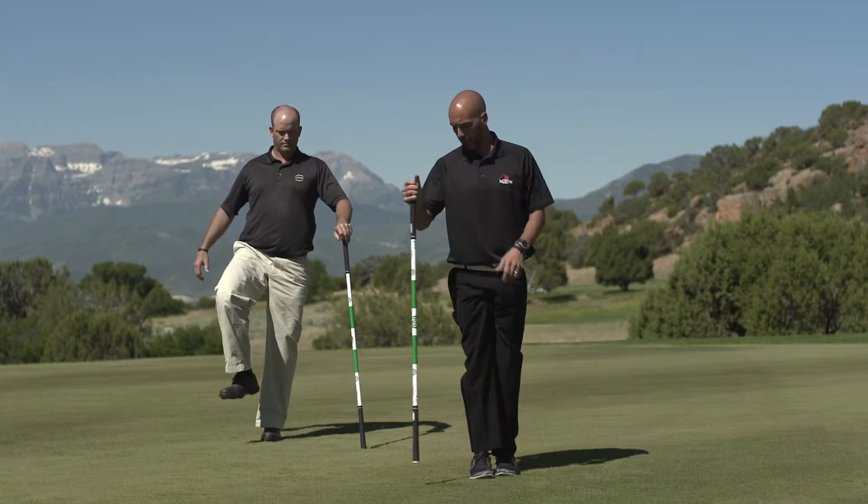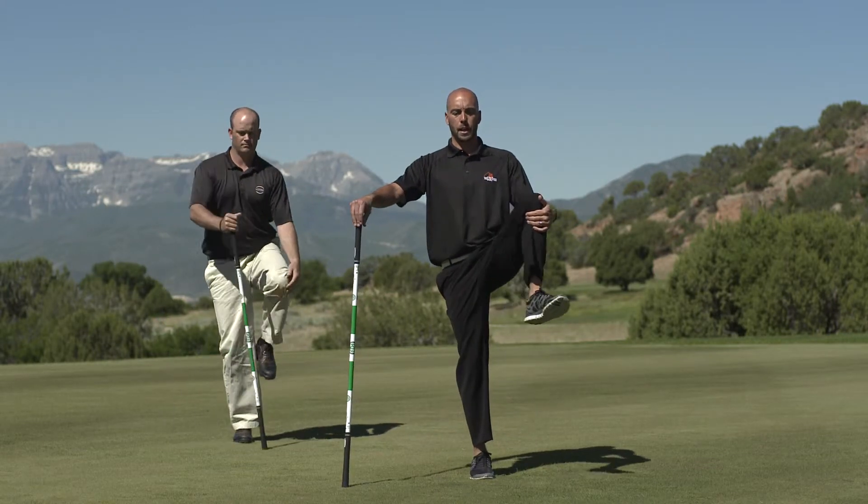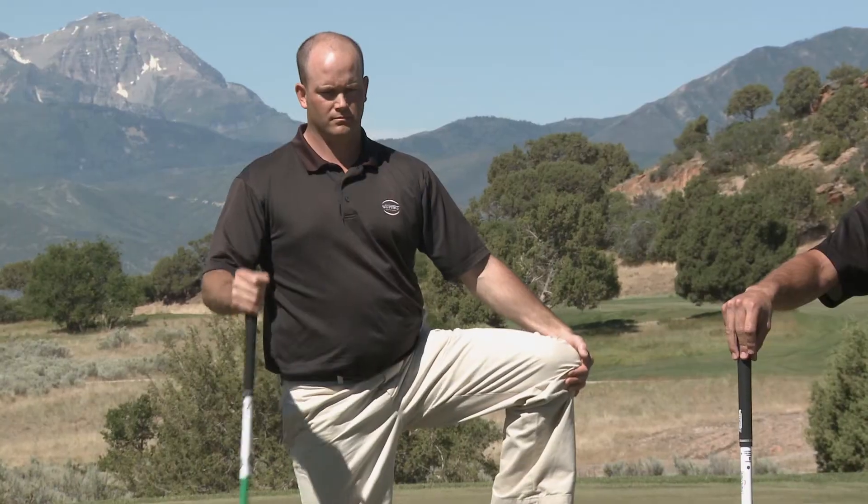Should feel really good. Again, balance it out — same thing on the opposite side. Pulling that left knee up, opening to the side. Should feel really good.